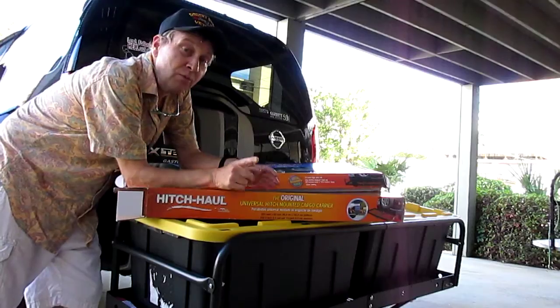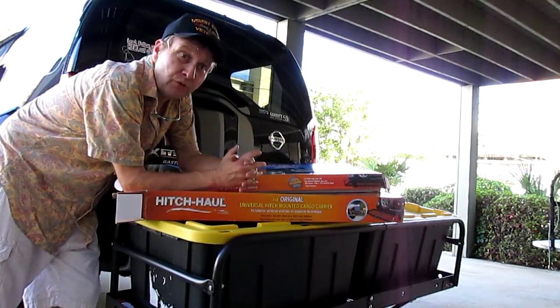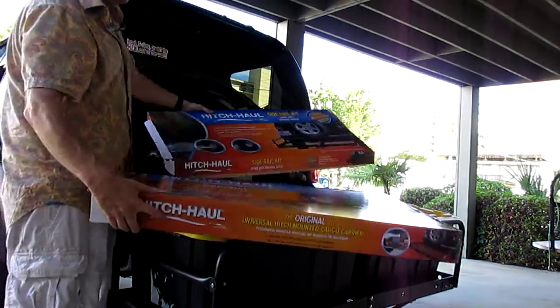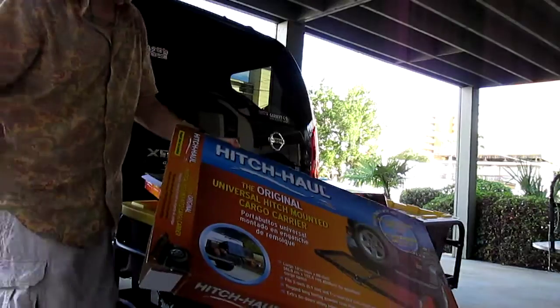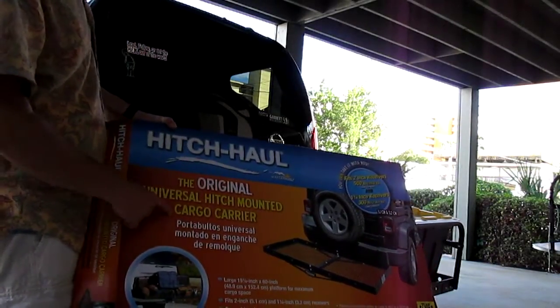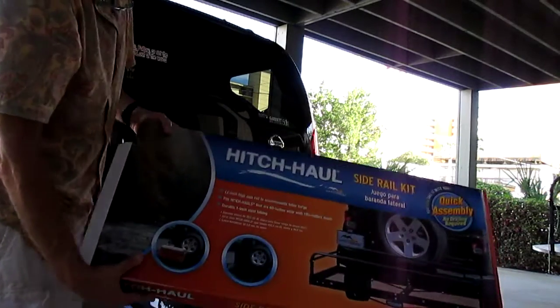Hi, Jay here. I know I normally do reviews of auto equipment, but I do a lot of outdoor reviews so what the heck. This is my review of the Hitch Hall Original Universal Cargo Carrier with the optional side rail kit.